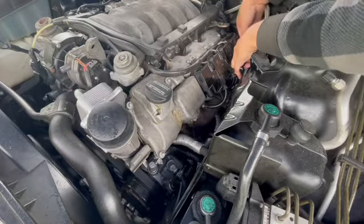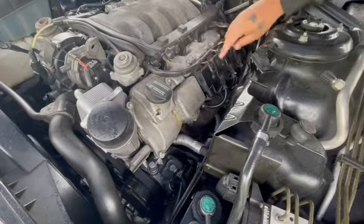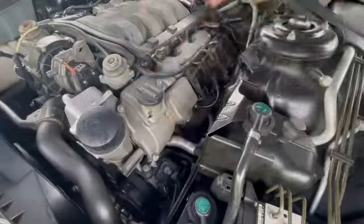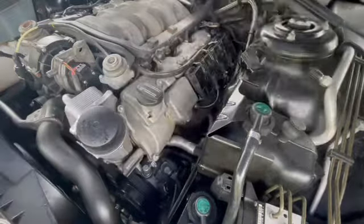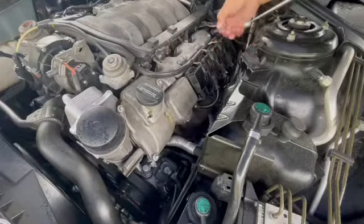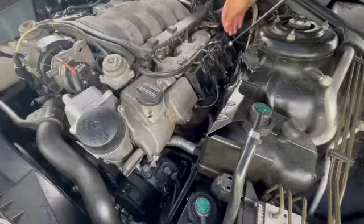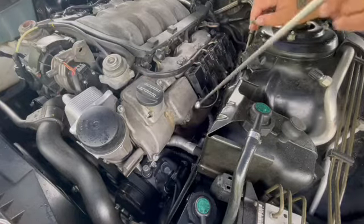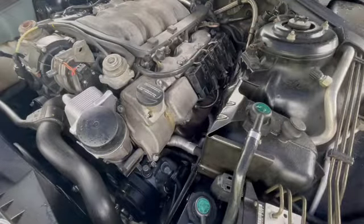I usually take a magnet to pull the T25 bolts off because they will fly down into the engine compartment for some reason. Just remember these are T25 bolts and they will fly down inside here off the quickness and go somewhere into the abyss where you'll never find them.